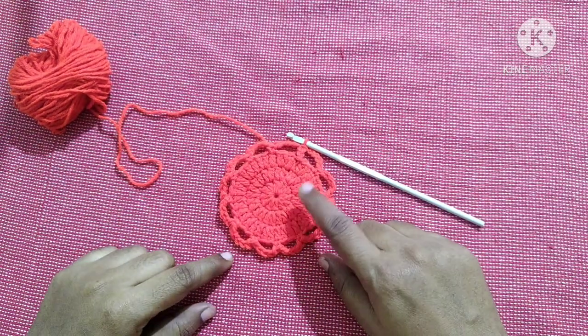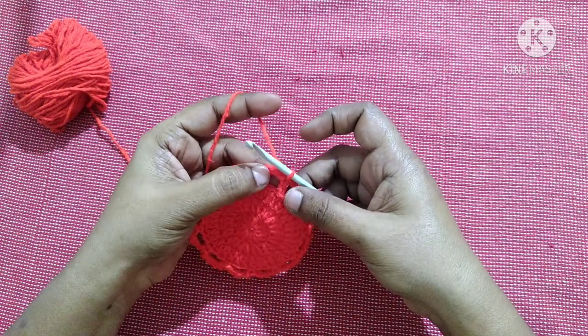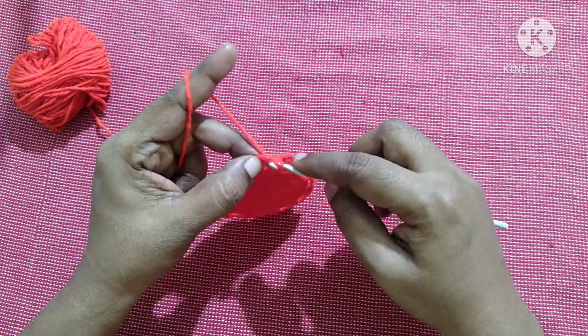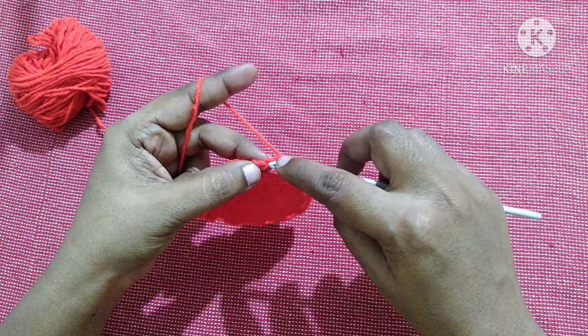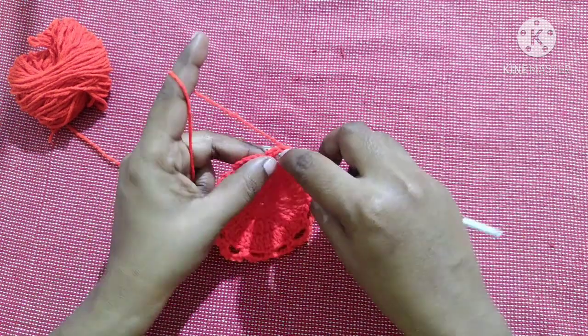After completing this round it looks like this — you will have 12 gaps. For the next round, you have to bring this yarn to the center. Do a slip stitch in the next stitch, then another slip stitch in the next stitch. Now do a single crochet in the gap.